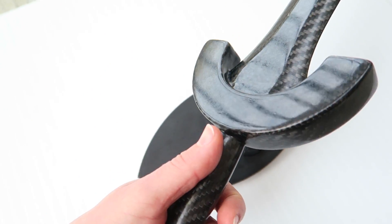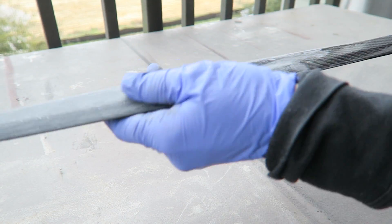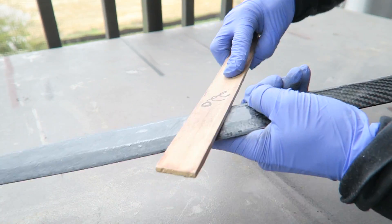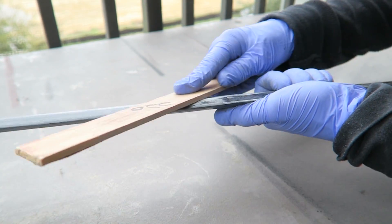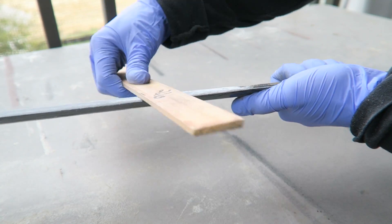We left off with the sword fully assembled, but some of the pieces had variations in the finish, and the edges where the parts were joined together didn't have the same sheen as the rest of the parts. So the first step was to start sanding down the finish to prepare it for additional coats of epoxy. I used a flat surface to sand all of the edges and all of the detail areas.